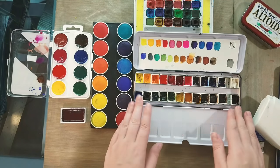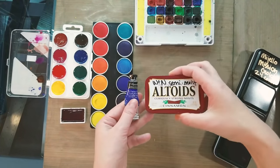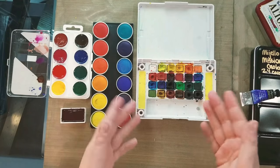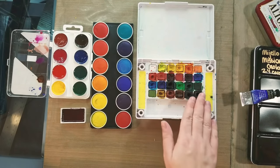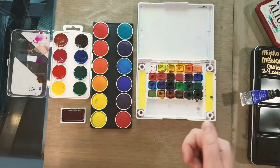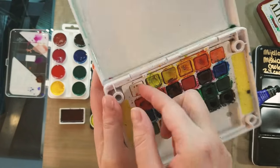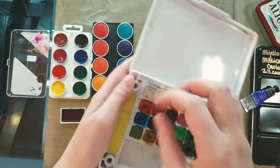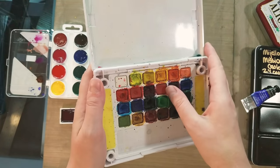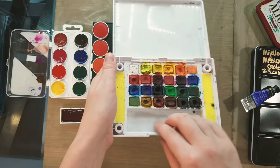These are Mijello tube watercolors poured into half pans — a very affordable option. Another common option besides tubes and poured half pans would be what I call watercolor cakes. Sakura of America makes the Koi set; this is their 24-color set, also available in 12 and 36 colors, with a studio set of about 99 colors. These are extruded little pieces — kind of like little chicklets — placed into trays. In Japan you can purchase replacements for the Koi set, but in the US they're much harder to find, though you can get them through the Sakura site.